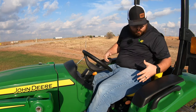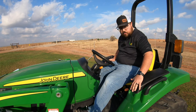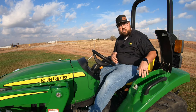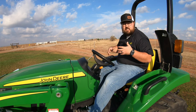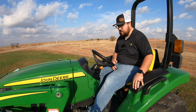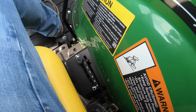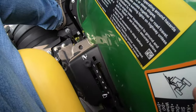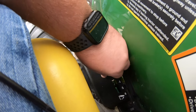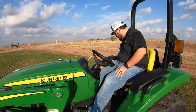Some other things in the operator station are going to be pretty familiar. We have our PTO engagement over here to our left — it's going to be forward for on and back for off. We do have our toolbox here on the left hand side, a storage container that you can open up and keep some tools on board. A lot of the time on new machines this is going to be where your operator manuals are. And then to our right we do have a cup holder and another little storage cubby. We also are going to have our three point hitch raise and lower over here to the right, and you will have with that a lockable position where you can unscrew this knob, slide it down once you've found the position you want your three point in, and then lock that in so it locks into that position.